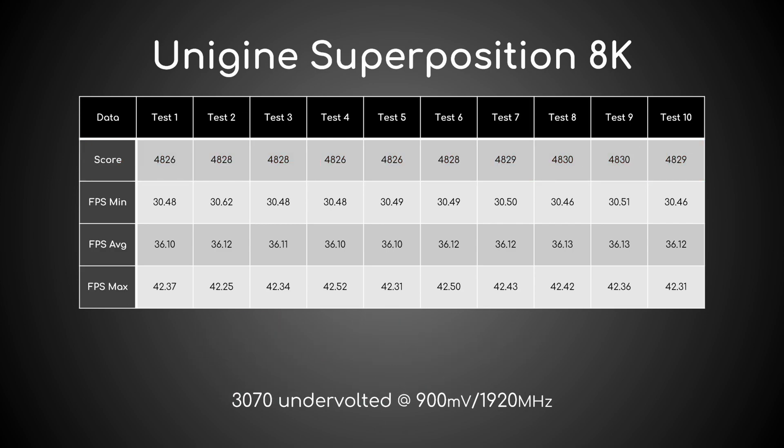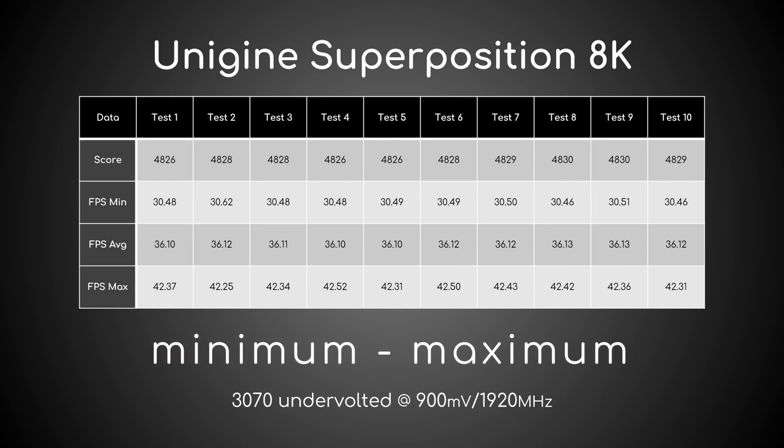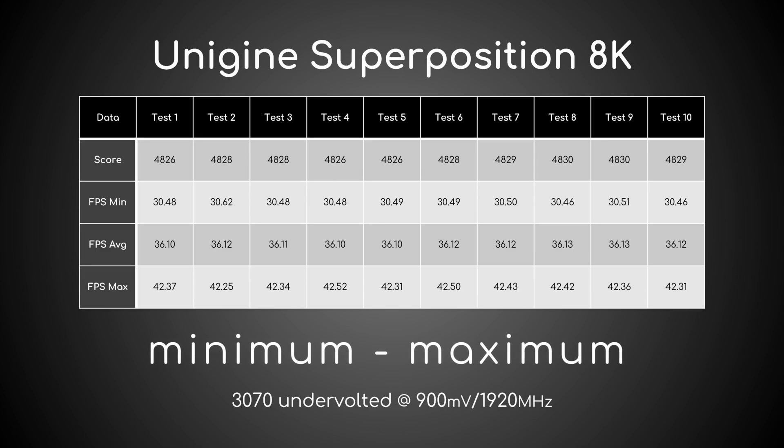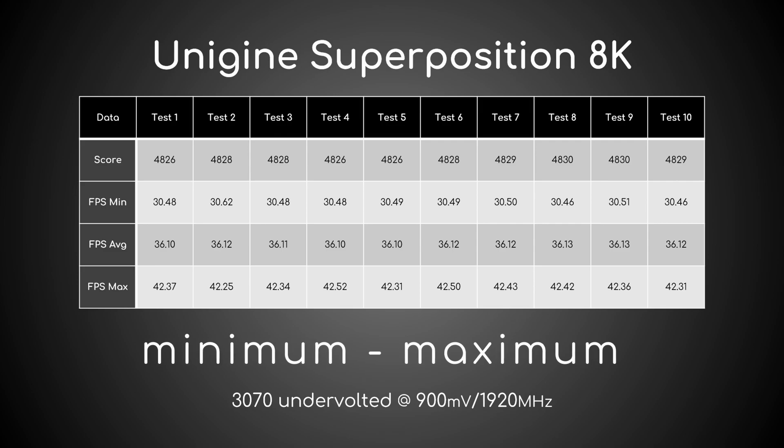The difference between the highest and lowest score is only 4 points. So, regardless of your memory type, the first thing you need to do before overclocking is just that: run Superposition 8K 10 times and note the minimum and maximum scores. This will be the range of normal values from which to begin your OC journey.